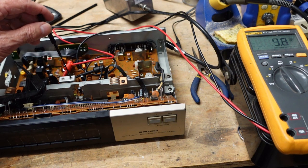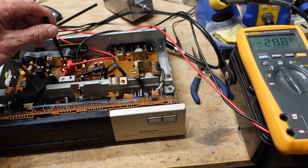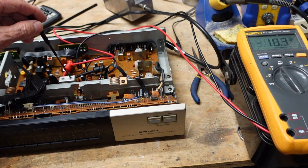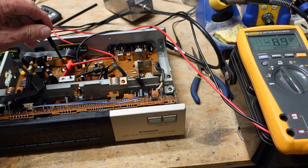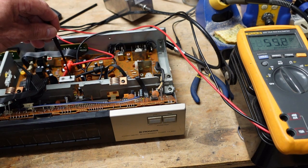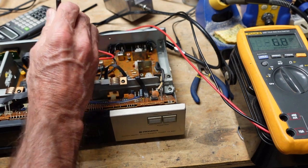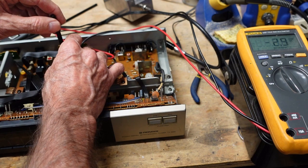Back in the day before digital meters we would have been done with this already, because you wouldn't be able to measure down this low on an analog meter. I'm going to get back down to a few millivolts and call it good. Okay, we're going to call that good.